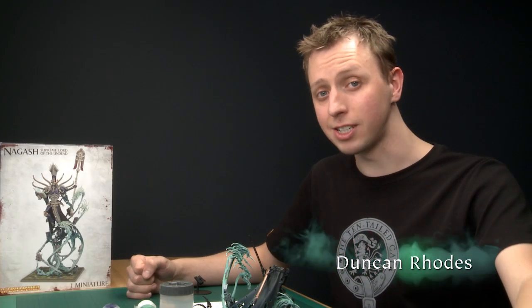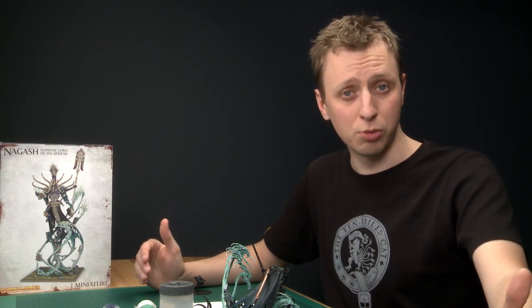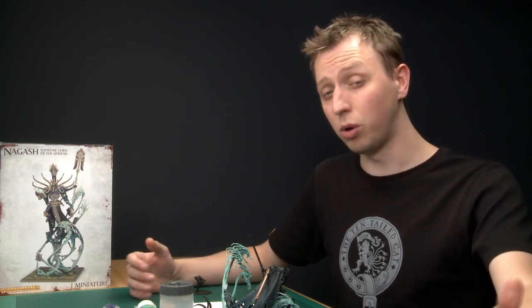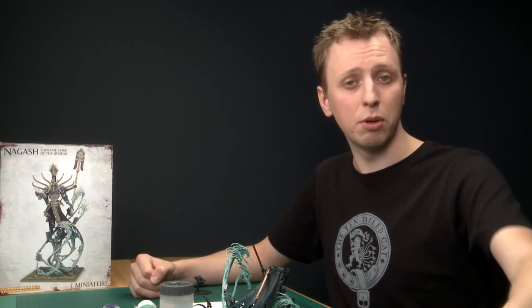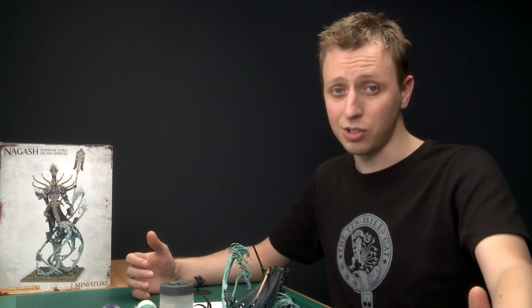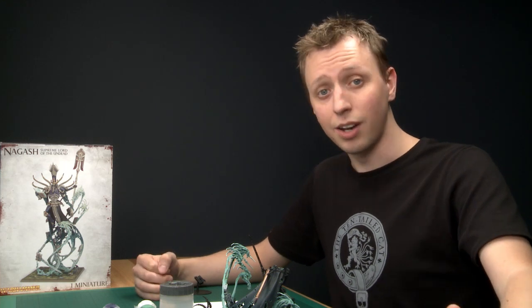Welcome to part three of our tutorial on painting Nagash. In this part I'm going to be focusing mainly on the body, but there's also some sub-assemblies tied to it, like the head and the shoulder. I'm also going to be showing you some techniques that you need to repeat on the robes — things like the belts and skulls. By the end of this video Nagash will almost be finished; all I'll have to do is a few final details and the last assembly.